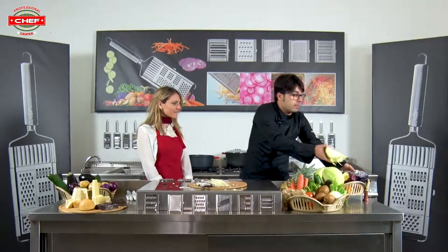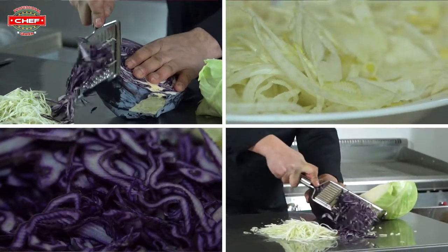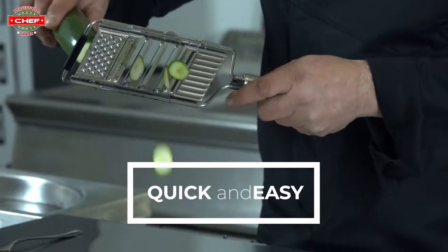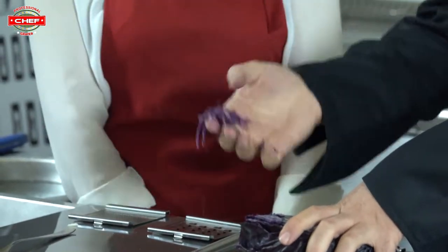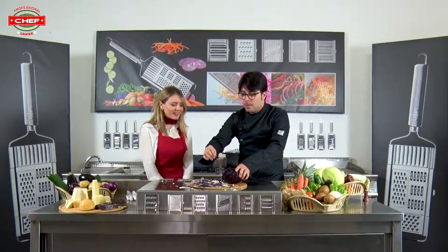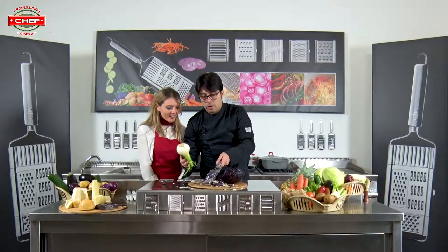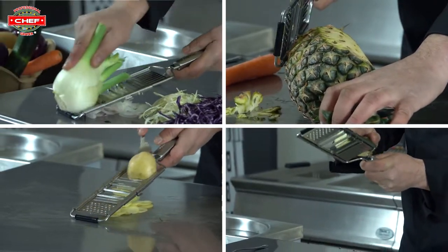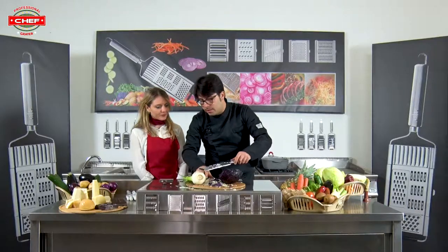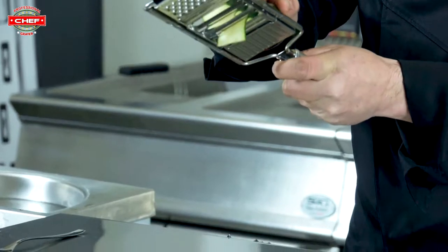You can also use the red one — it changes the color but not the way to cut; it will be the same. The slices are all made the same way. You can use it also to cut fennel. Yes, really! You can do it and you have perfect slices even with fennel.